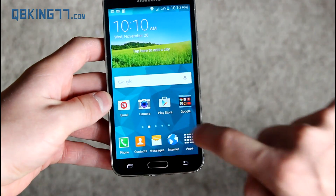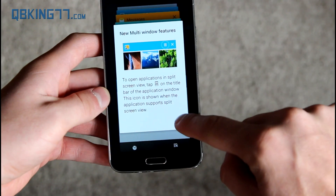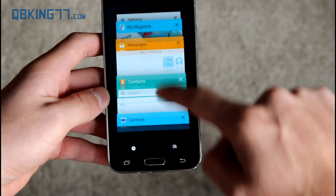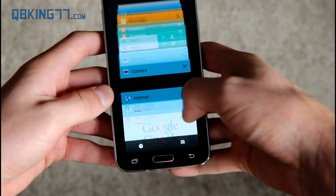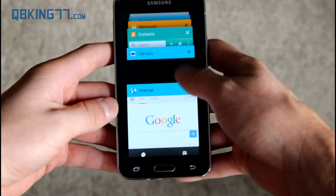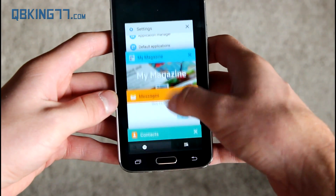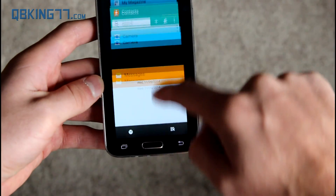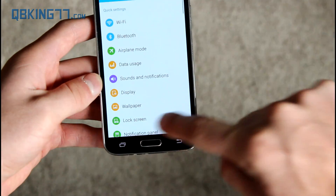I also want to check out the recent running apps button to see how different it is. There are new multi-window features as well — it says to open applications in split-screen view. Here's a list of all the applications I had opened throughout this video. It doesn't feel too smooth — it seems a little jittery. You can swipe those away, or tap on a specific application to go into it and quickly multitask.